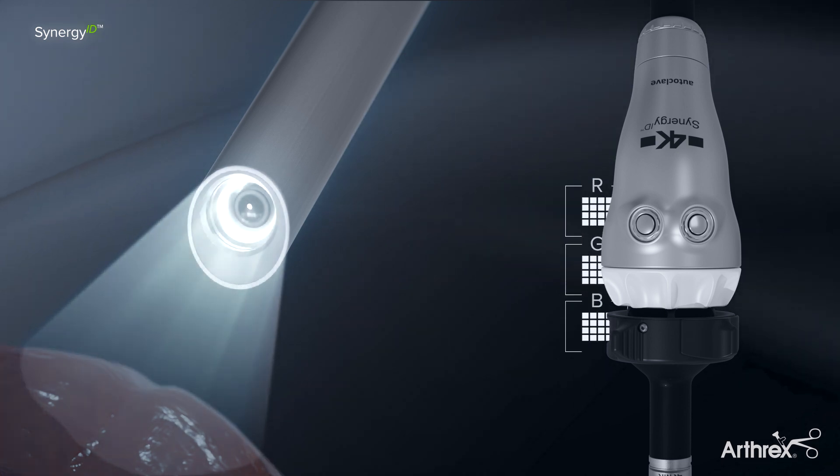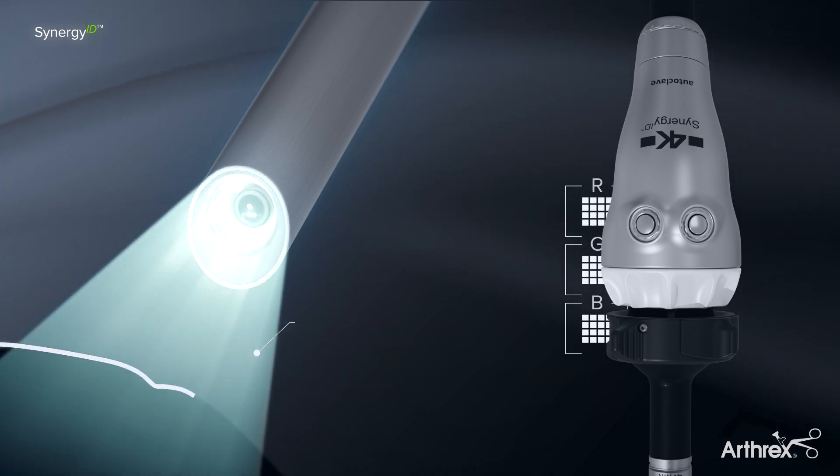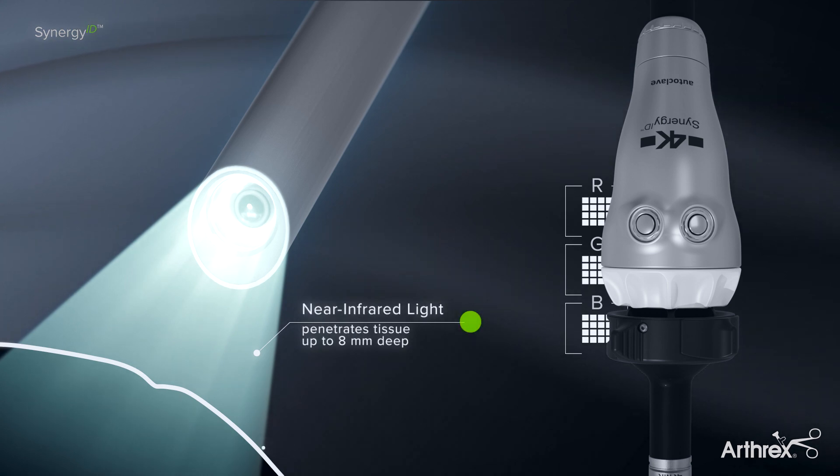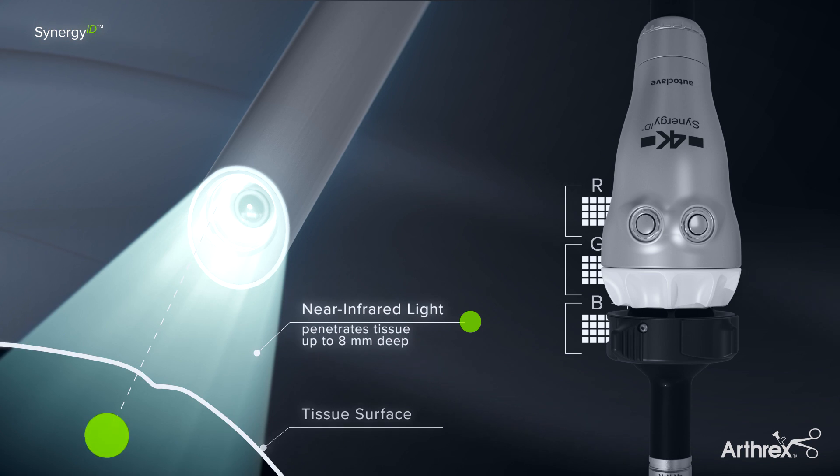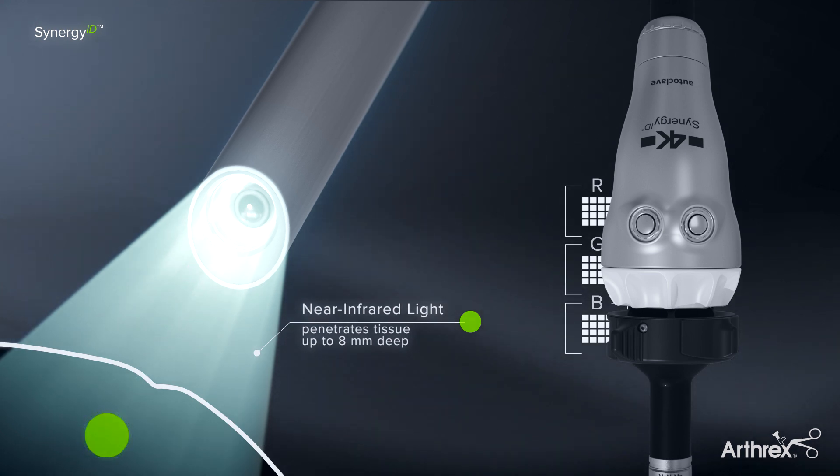Simultaneously, near-infrared light generated by the Synergy ID system excites a fluorescent substance located within the tissue. Upon excitation, the fluorescent substance emits near-infrared fluorescence light that is also captured by the camera head.